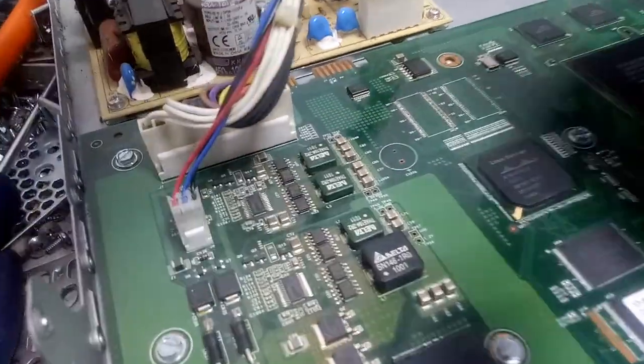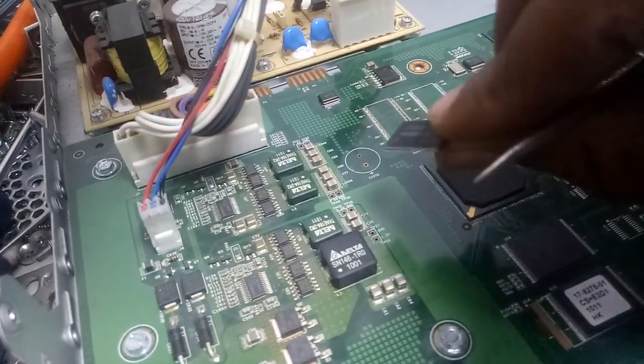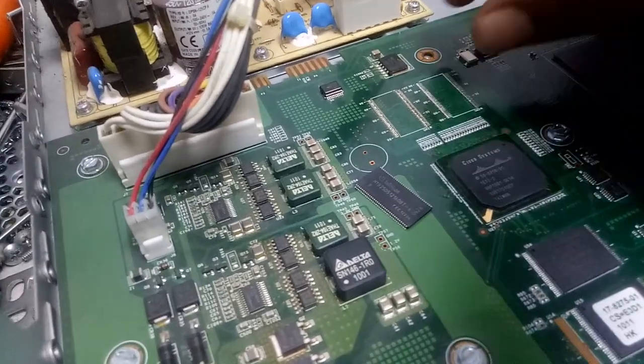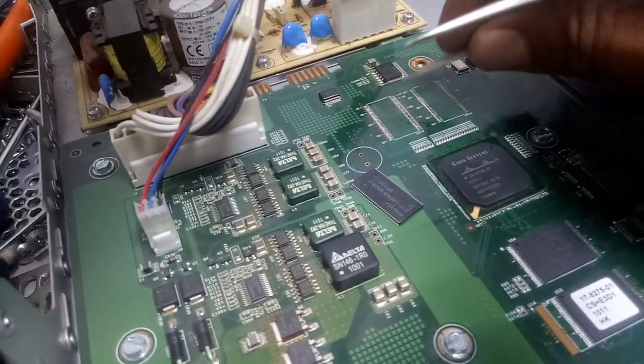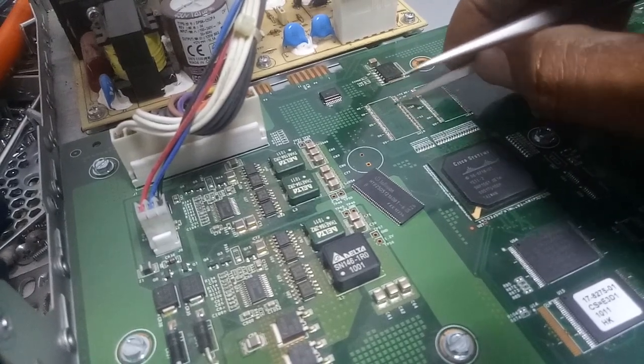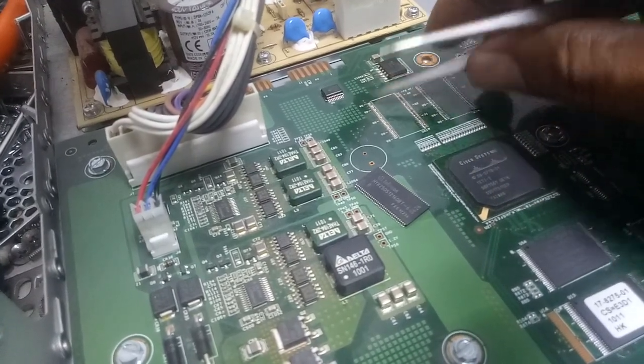I'm bringing in the new one — look at it here. This is a new one, so I'm changing it with this one. But first I have to apply some — you know — this, so the joints are dry. I need to apply some new solder on it so that it can be soft.